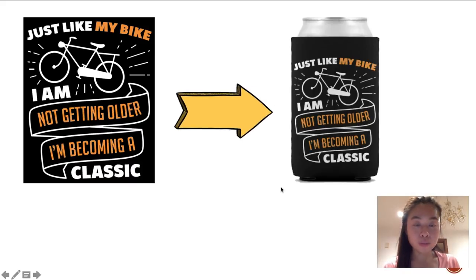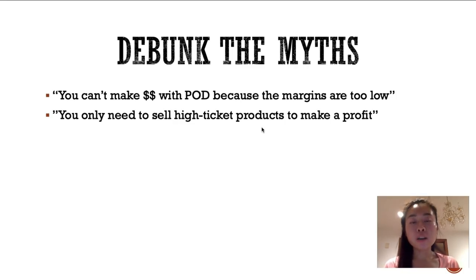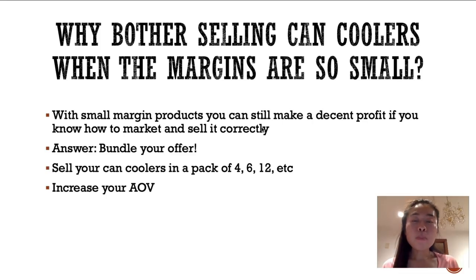Before I get started I want to debunk some myths I keep hearing about the print-on-demand business. The first one is: you can't make money with print-on-demand because the margins are too low. Another concern is that you only need to sell high-ticket products to make a profit. I'm going to show you in this training how none of these are true — you can still make a profit if you understand how to market your product correctly.